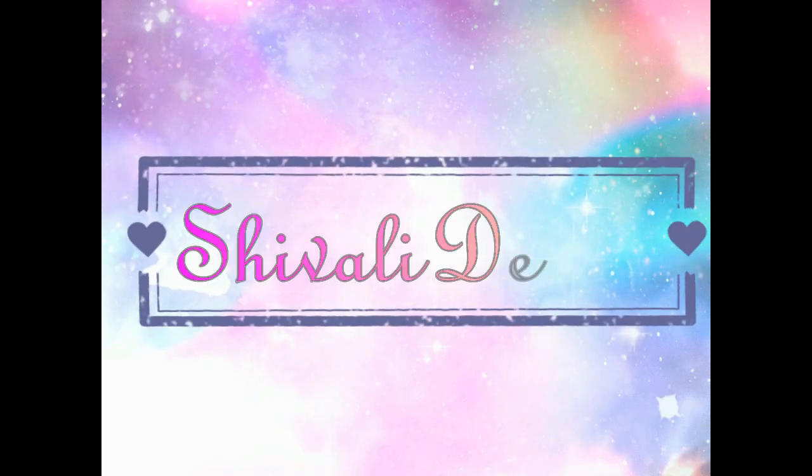Hey guys, welcome back to my channel, this is Shivali here. In today's video I'm going to do a review and first impression on the latest launches of Maybelline. I will be reviewing the Superstay full coverage foundation from Maybelline.